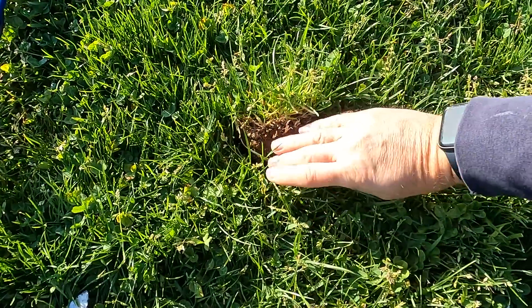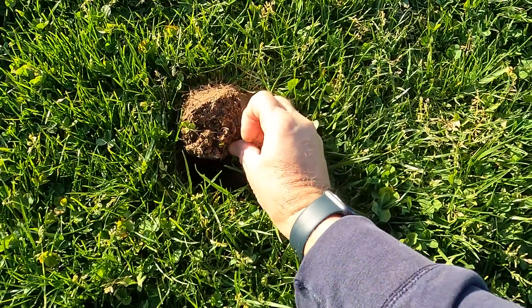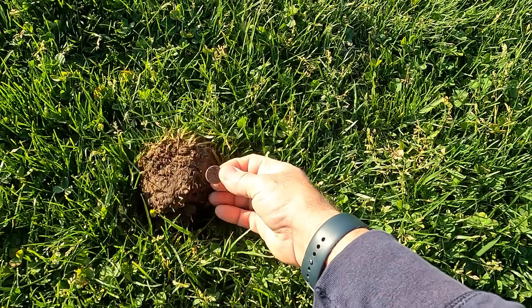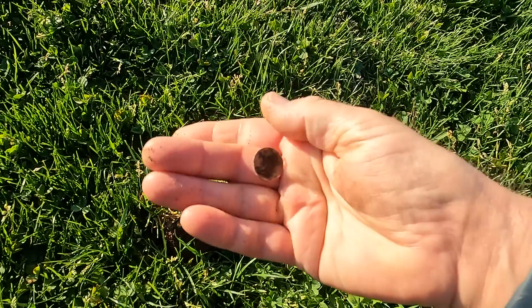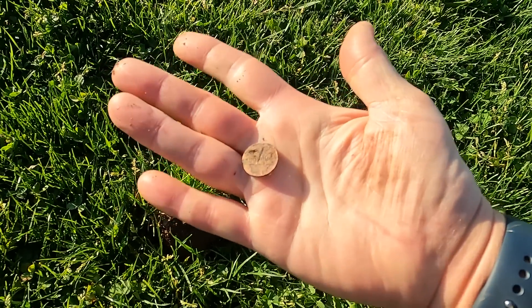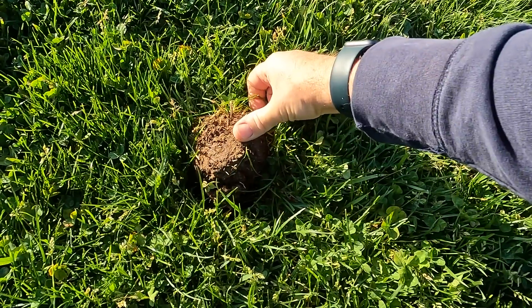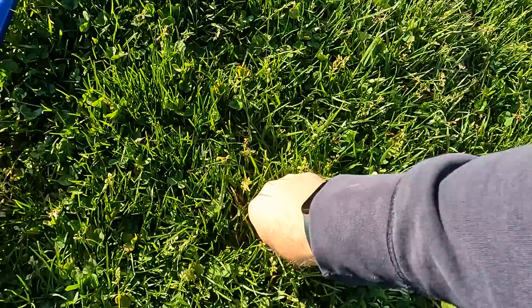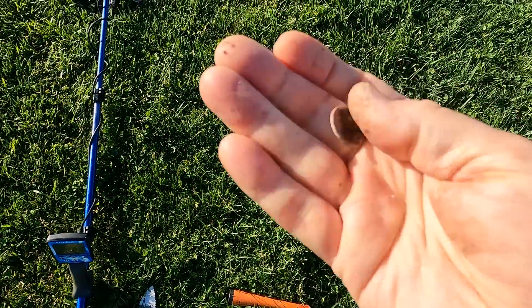Here's a question for y'all — how many times do you pull a plug and the coin is at the bottom of the plug? It's like it knows where to be. Even though this is really a junker penny, it's pretty cool. The little things that fascinate me when out here hunting treasure. Always thinking when I'm out here, trying to figure out the whys and hows.